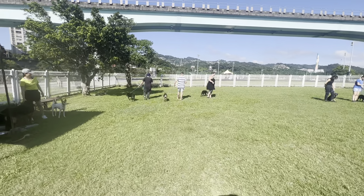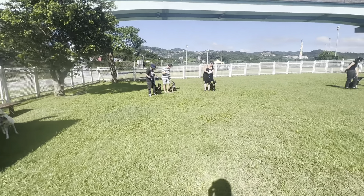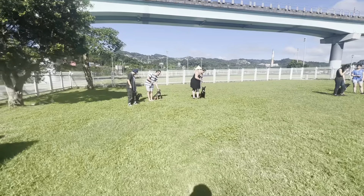So when you guys get back, put the dog in a sit again. Have them just sit.